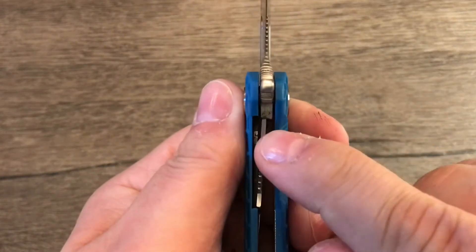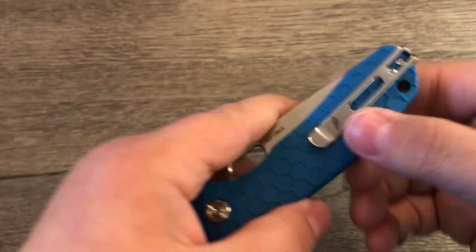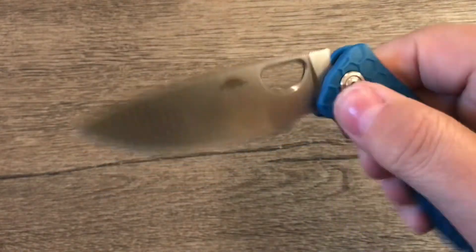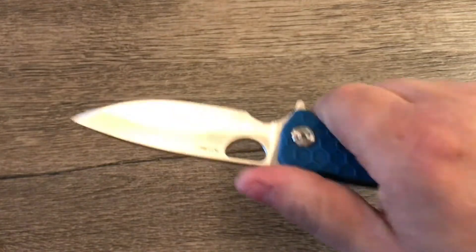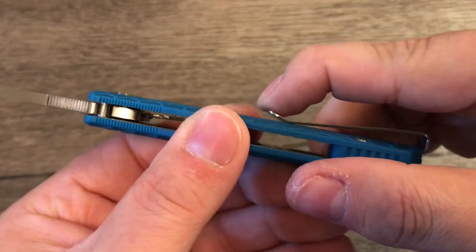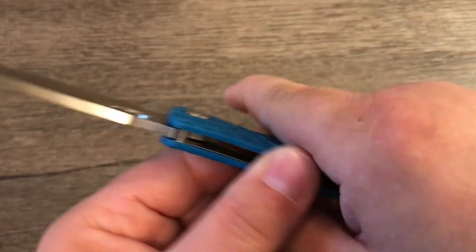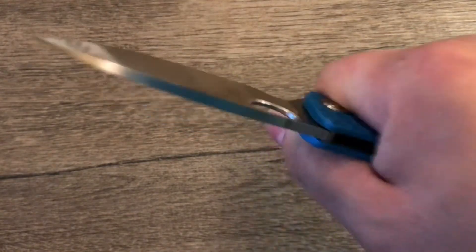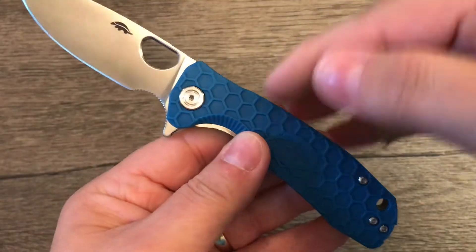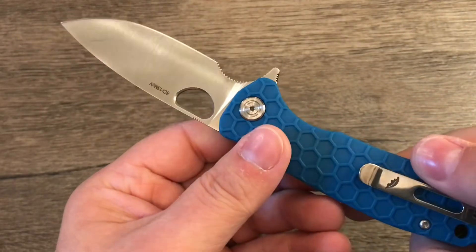Lock up is nice — about 40%, almost 50%, which is good enough. For less than $40 I can live with that. The ergos are good. You can feel the ramp a little bit — it's not a hot spot, but if they could knock that down a little bit, just flatten it out while still keeping the ramp, that would help. The honeycombs — if you're doing heavy use like cutting down a tree, they might start to irritate you a bit, but they're not a million little hot spots like I was afraid of. They feel fine, so no complaints about the ergos.